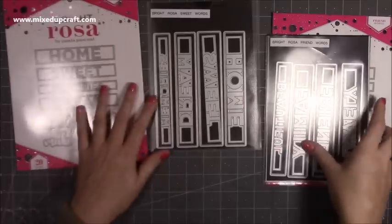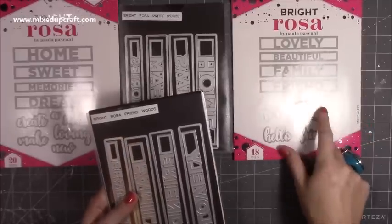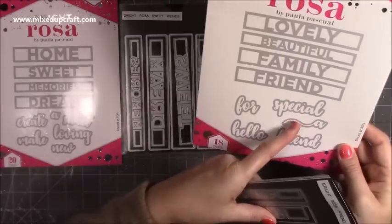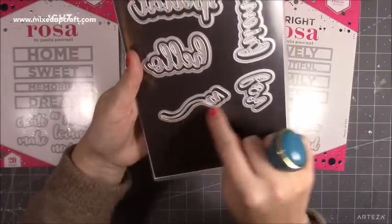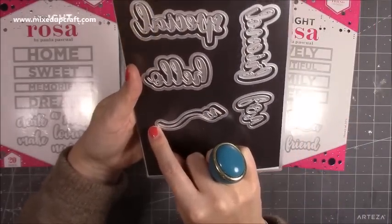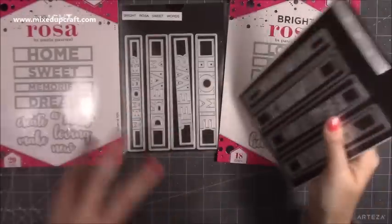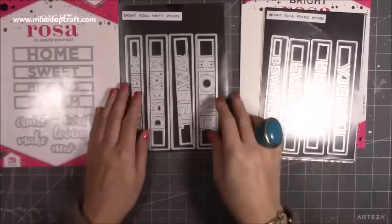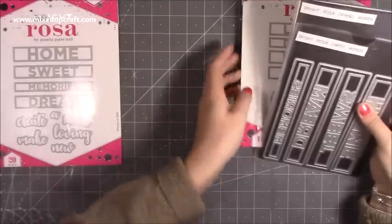Then there's the friend words die. You get lovely, beautiful, family, and friend, then four, special, hello, and friend, with a really nice brush stroke on the A. You can have words separate or with the shape. They all mix together so you can create really lovely little quotes and sayings. You're going to see these featuring in future tutorials — I can't wait to use them.